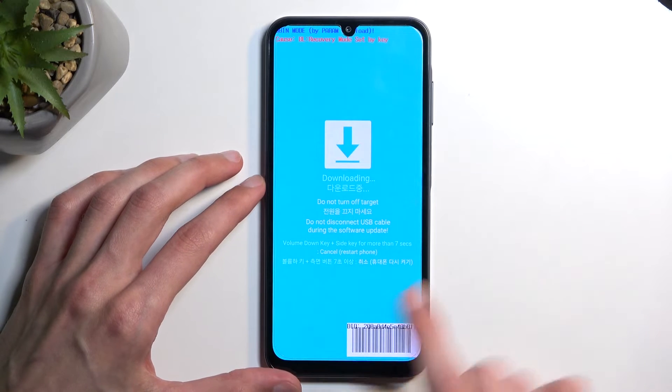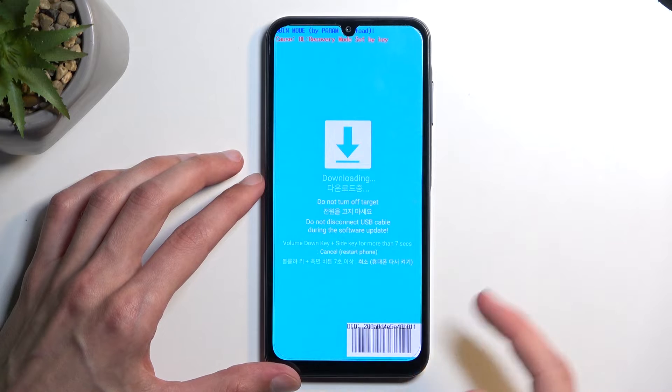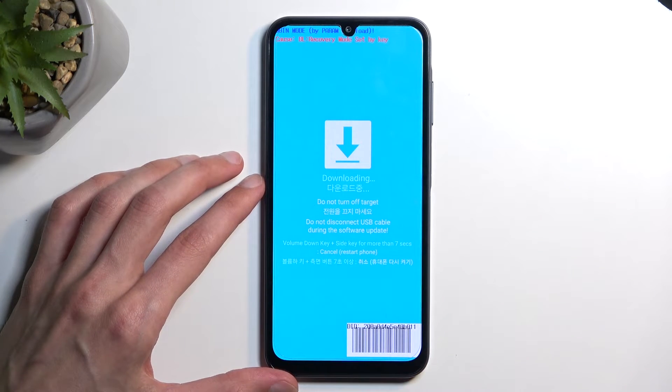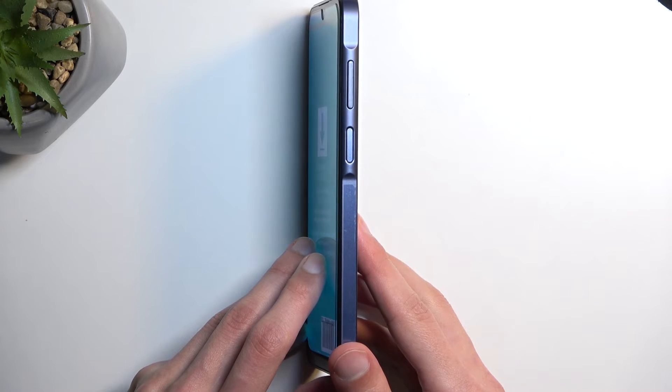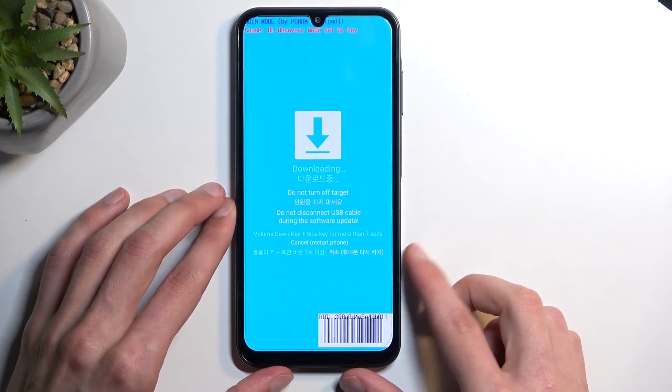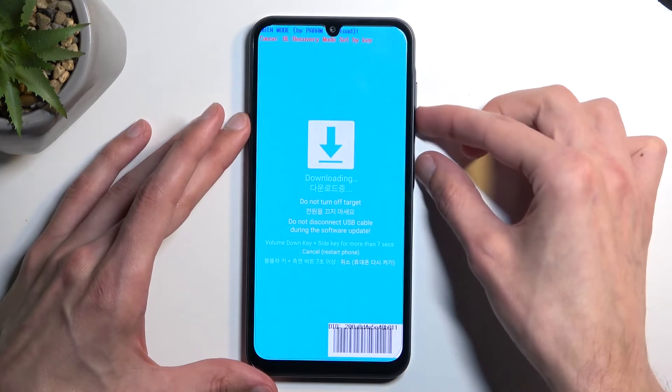Once you're done with it and you want to leave, we have a message that says Volume Down and Power Button for more than 7 seconds. It says side key, but there are three different side buttons on the side and only one specific one is called Side Key. So we're going to hold the power button and volume down.